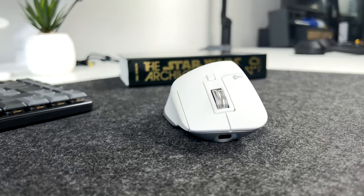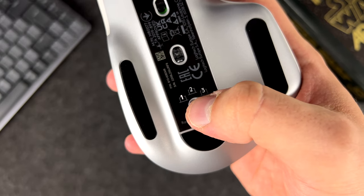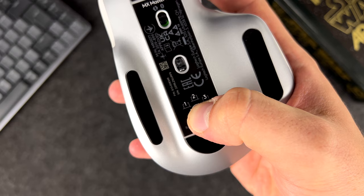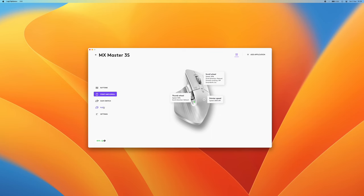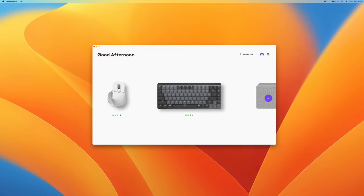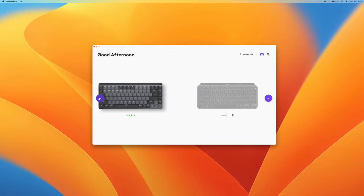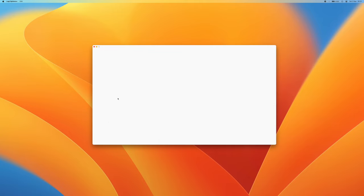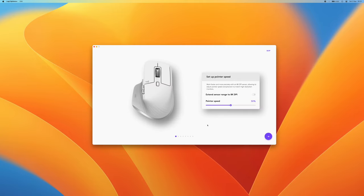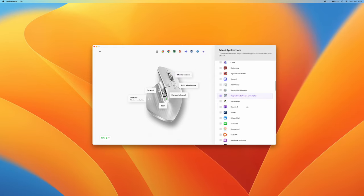MX3S supports Easy Switch, meaning you can pair it with up to three devices and quickly switch between them using a dedicated button at the bottom of the mouse. I find this feature very handy since I switch between Mac, Windows, and many other laptops I'm testing all the time. Logitech has recently released a new version of their software and I would highly recommend installing it to unlock further potential of this device. Logi Options+ is a fully redesigned and fresh experience where you can see all your devices at a glance and further customize them. You can remap buttons, set macros, and even have different profiles set for different apps, which is brilliant and really enables you to make the most of MX3S.